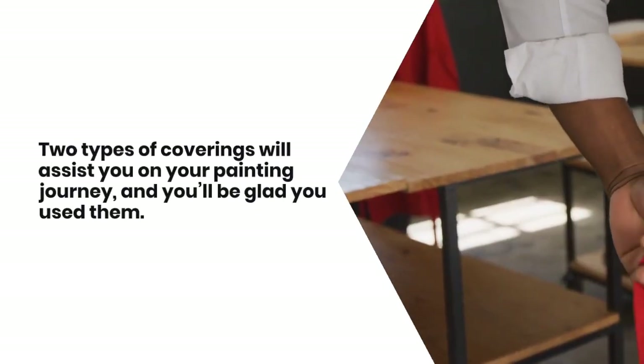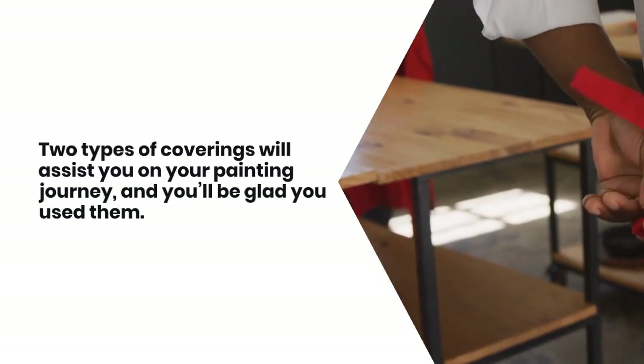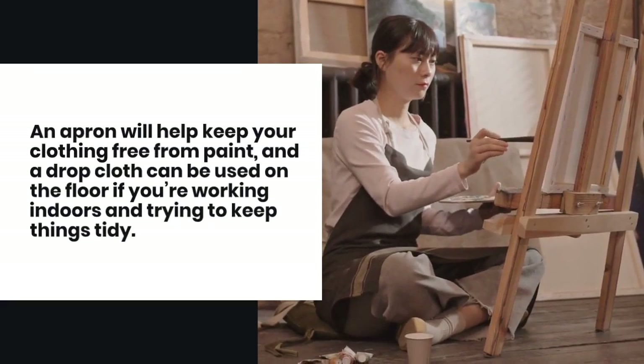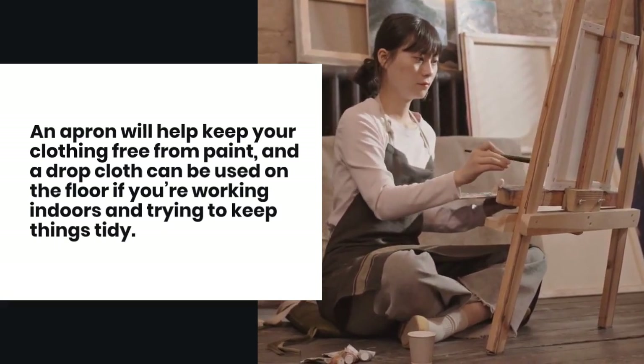Two types of coverings will assist you on your painting journey and you'll be glad that you use them. An apron will keep your clothing free from paint, and a drop cloth can be used on the floor if you're working indoors and trying to keep things tidy.